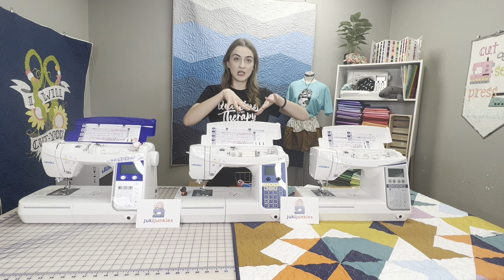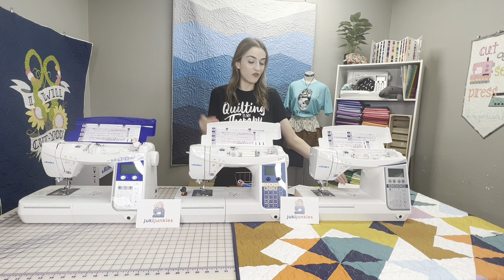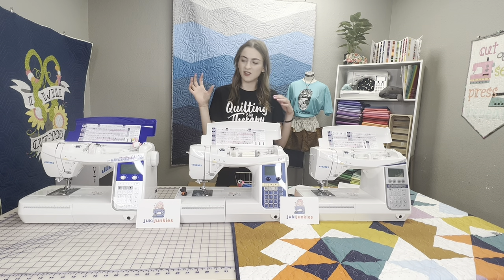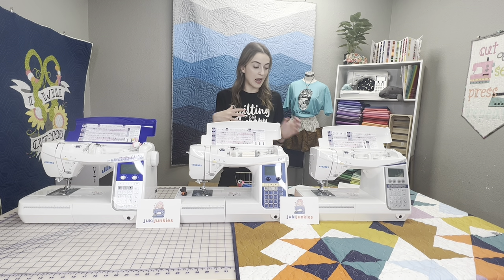So here are the machines. They all have the same exact throat space — a 4.4-inch height and an 8-inch throat space. They're all very similar in weight; I think they're all gonna be around 22, 23 pounds. So they're not the heaviest machine in the world — they're gonna be practical to travel around with.